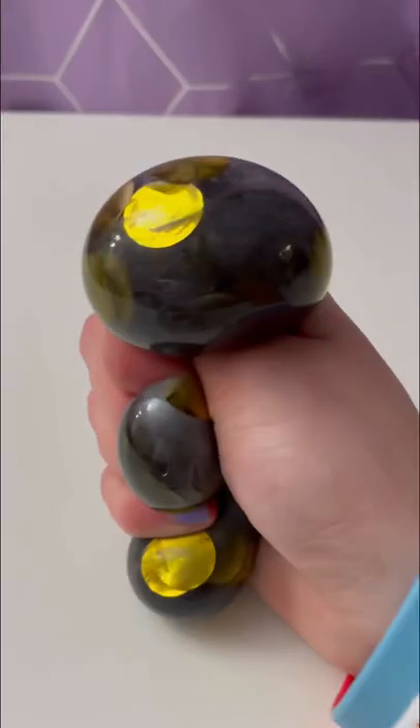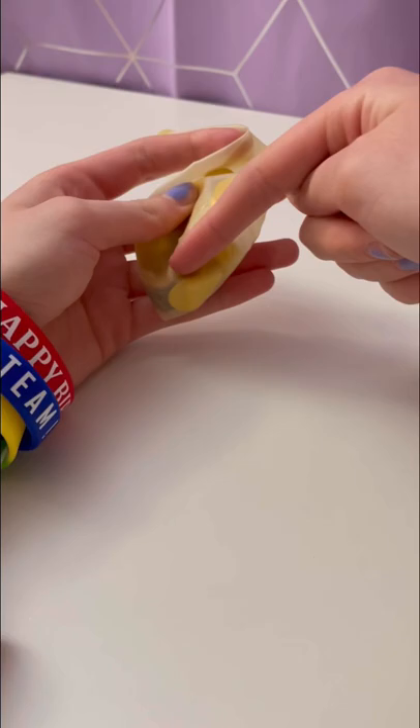Today I'll be showing you how to make this color-changing galaxy stress ball. First, grab your slip of balloon — I prefer clear ones. Then take a funnel of your choice, or cut off the top of a water bottle.